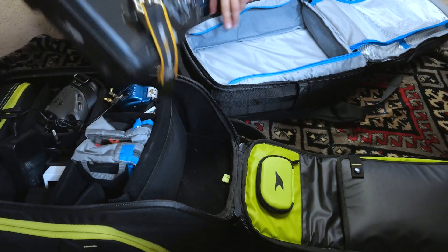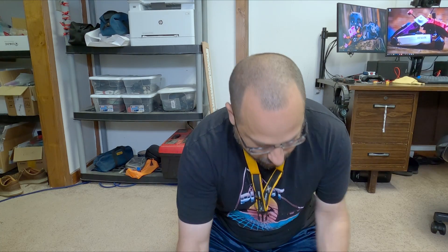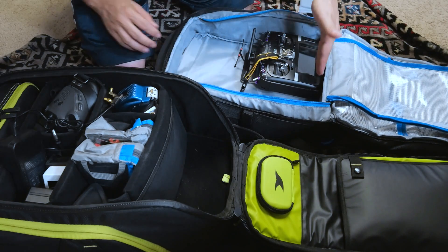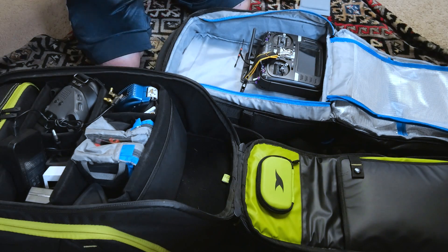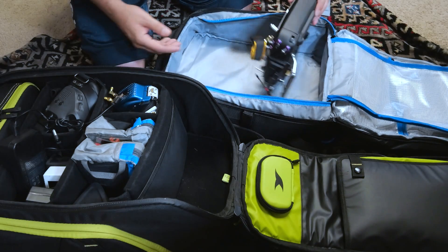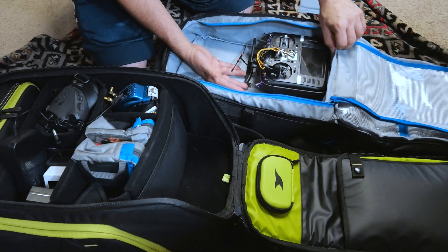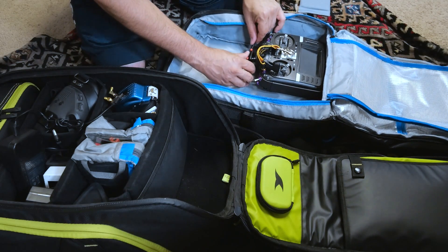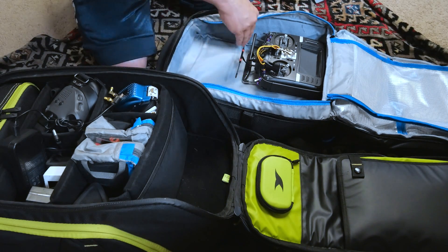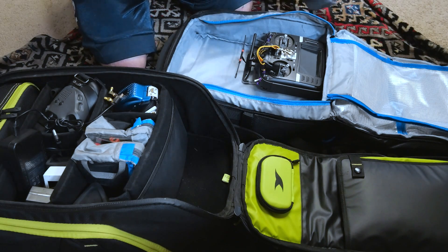The first thing I'm going to put in here is the controller. I looked on the Race Day Quads website to see how they showed it laid out — they had the controller kind of in like this. On the Torvol, the bag is deeper so the controller can go in sideways, taking up a lot less space, but there's no way that's going to work in the Race Day Quads bag. So I guess this is going to go in like so, and my Crossfire antenna can just bend over a little bit.